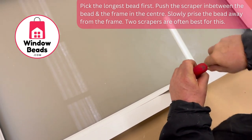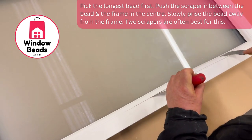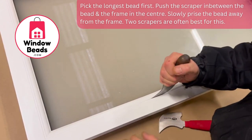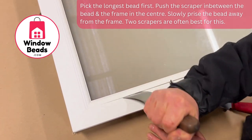For this we're going to use two scrapers, which makes it a little bit easier to prise the bead away, and as you can see the bead is coming out pretty easily. Now we'll go to the other end, just keep prising the bead away nice and gently like so.